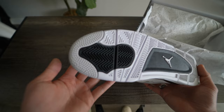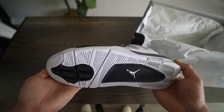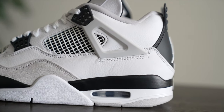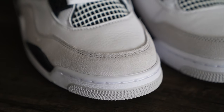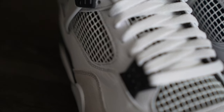Beginning at the outsole, we have a standard Jordan 4 outsole highlighted by the stars at the toe, herringbone jagged paneling, with the Jumpman logo at the midfoot, all comprised of a durable rubber. Working our way through the midsole, it is black and white throughout, comprised of a polyurethane with an encapsulated airsole unit and window at the heel. Working our way up to the upper, which begins with a suede mudguard at the toe region that is comprised of just okay quality — not bad, but not anything incredible per se.